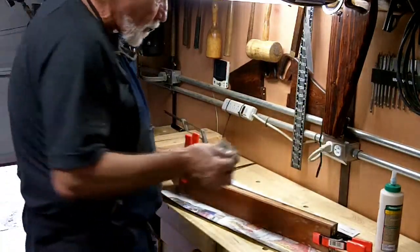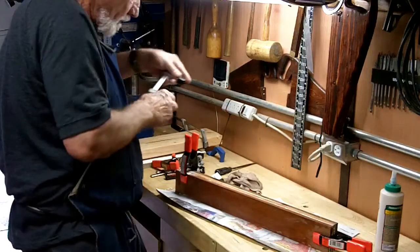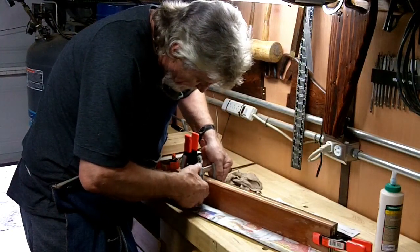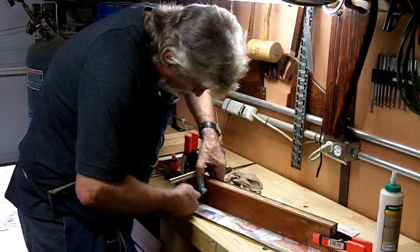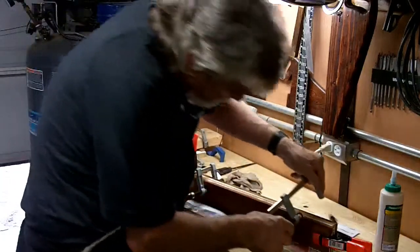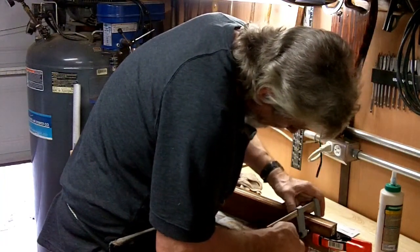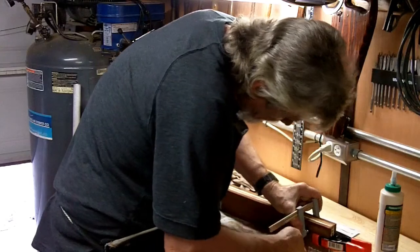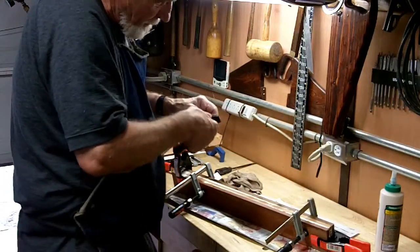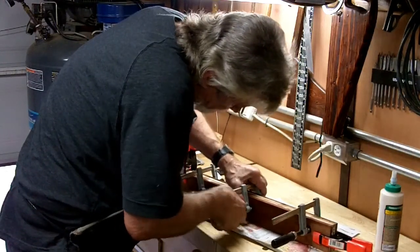I don't mind putting a little more glue on because I'm going to be planing this off and I'm going to be slicing this very thin, so I don't mind a little more glue than necessary. If a little is good, more is better — not necessarily always, but I want to make sure this thing is really together with no gaps at all.